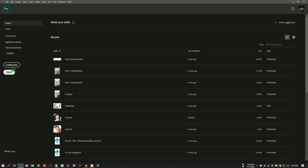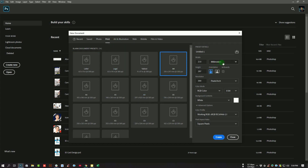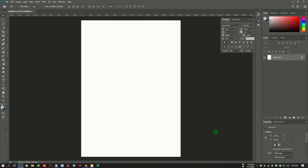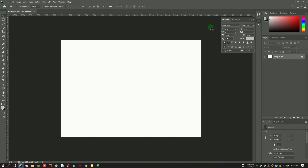Hello everyone, this is Reza. Today we will show you how to make a triple brochure. We will make a new page, select print A4 paper, then CMYK color mode, and then create. Go to image rotation 90 degrees. We will get the safety area.